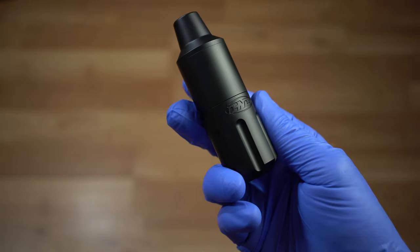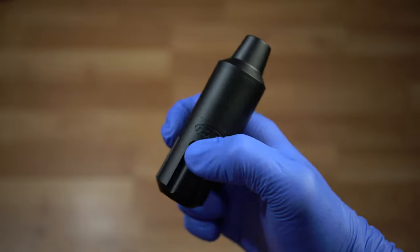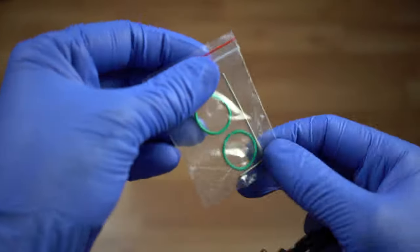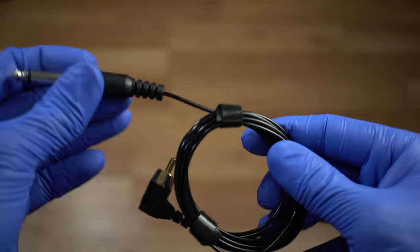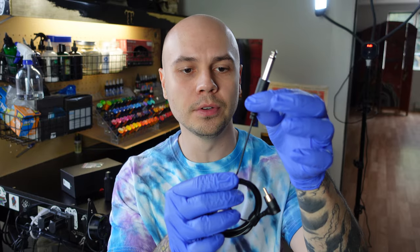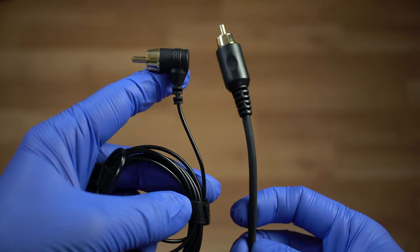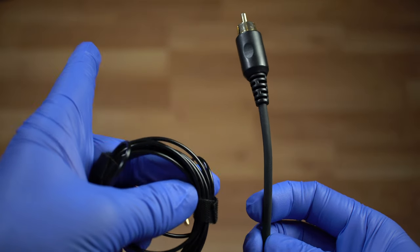When I first got this machine, I was surprised by the way that it felt. I was expecting a junky little machine, but it actually feels pretty well-built. Along with the machine in the box, you get two extra O-rings, an Allen key, and an RCA cable. The RCA cable is super thin — it's like a headphone cable. Compared to the FK Irons RCA cable that I usually use, this one is very flimsy and doesn't look like it's going to hold up well over time with bending.